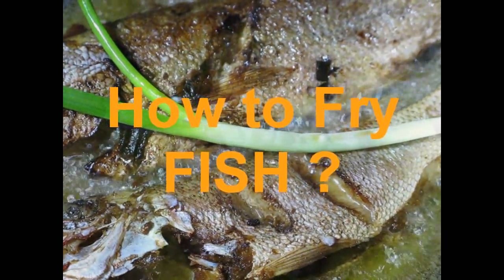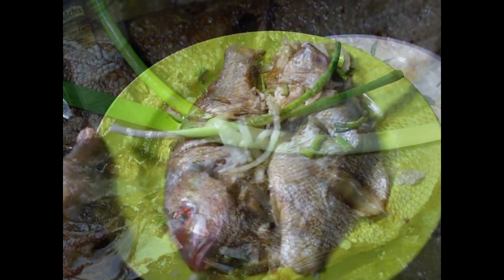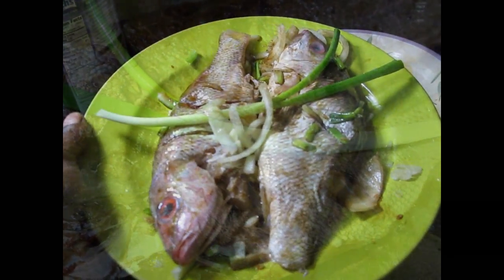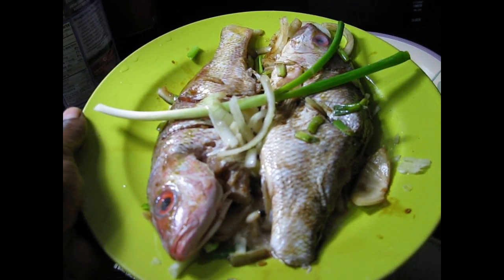Today we're going to be frying fish. I'm going to use salt, onion, scallion, cremento, and that's it. I sprinkle a little soya sauce. I'm going to serve it with brown rice.